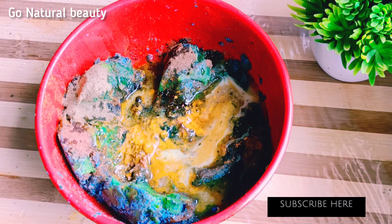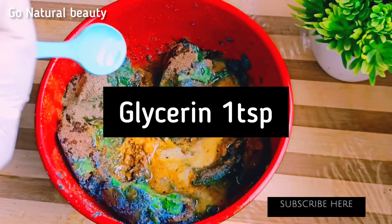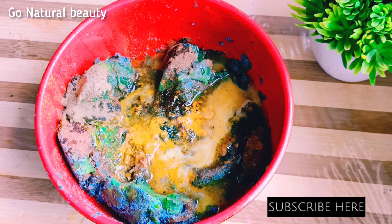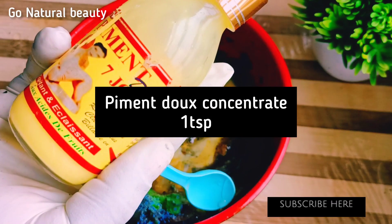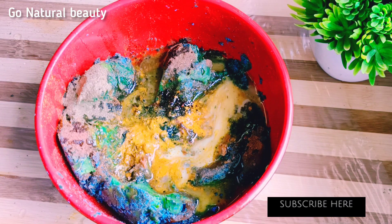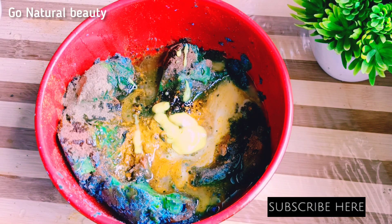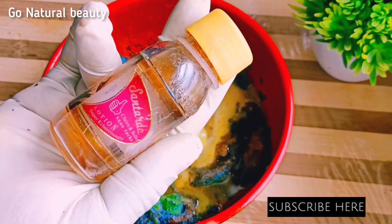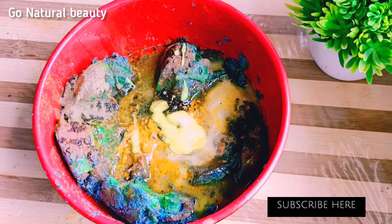I'll add jojoba oil — jojoba oil helps a lot. You can get all these things at affordable rates; just small measurements will do. Your glycerin — if you don't have money for the smaller-sized products, get what you can and make use of what you have at your disposal. I added my piment dough — this concentrated piment dough is so good on the skin. I always use it because it's essential for your creams, whether face cream or body cream. I will also add Saturday lotion because it helps to clear dark knuckles, dark knees, and similar issues.